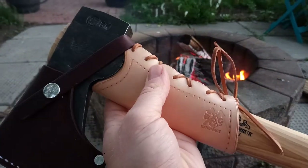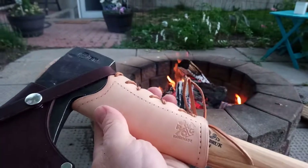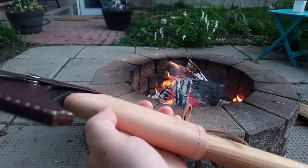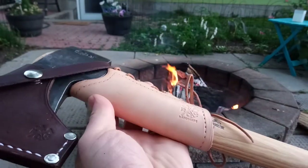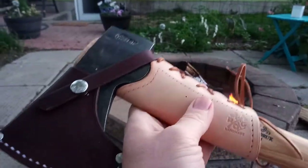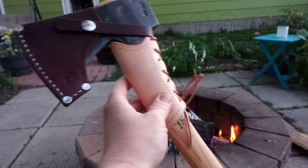The collar guard is the natural leather color and the sheath is dyed. The ROG website actually has a YouTube video where they recommend that if you care about wear-through — where the other color shows through once it's banged up — you should stick with the natural as opposed to the dyed, because the dye doesn't go all the way through the leather; it's just on the outside.